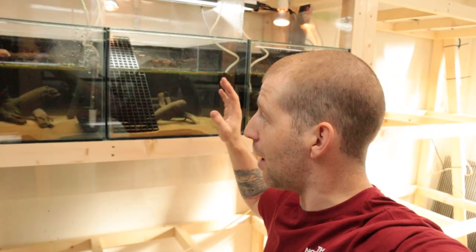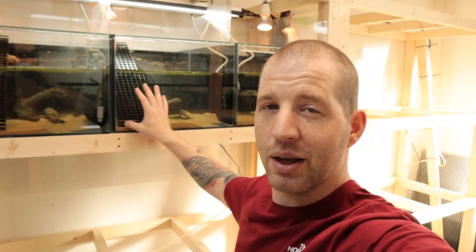Hey everybody, welcome back to the channel. I'm pretty much done with the setup, so what do you say we finally put some turtles in here.